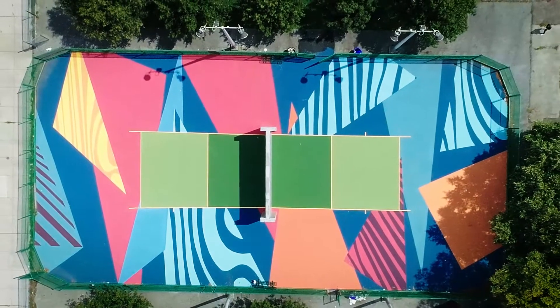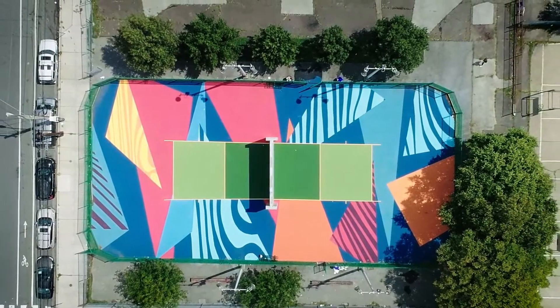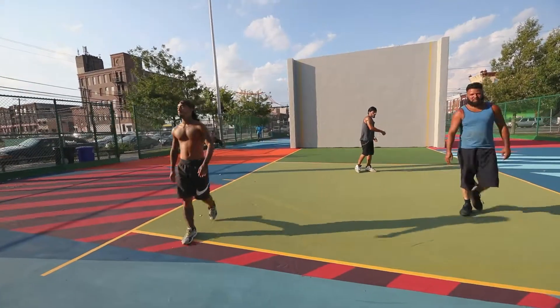Painted ground murals are not just interesting to look at. They actually have a positive impact by increasing both the overall and diversity of usership as compared to traditional basketball courts.